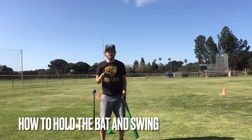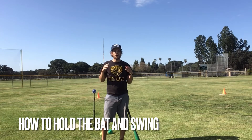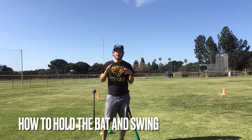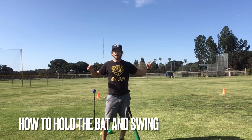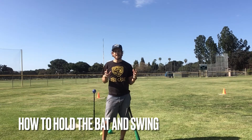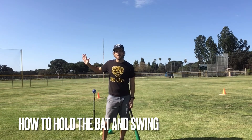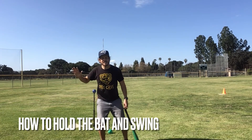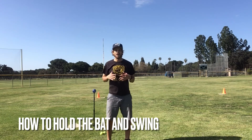Now if you guys don't have a bat at home, that's okay. You can just use your hand or a paddle or a water bottle, or you can take some wrapping paper and use that long roll of wrapping paper as your bat. But I'm gonna demonstrate with my hand here. I'm gonna open my hand nice and wide, put it behind me, bend my knees, feet apart, step forward, and swing my hand.